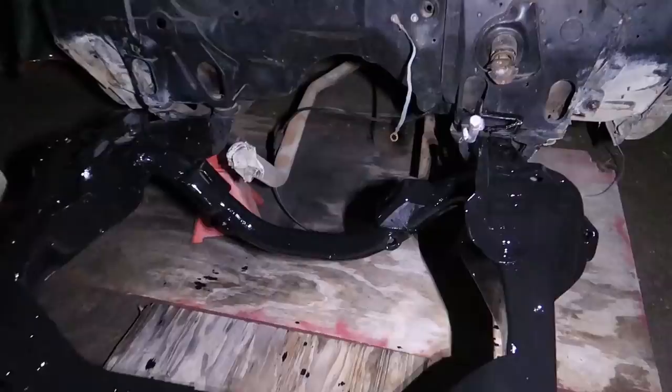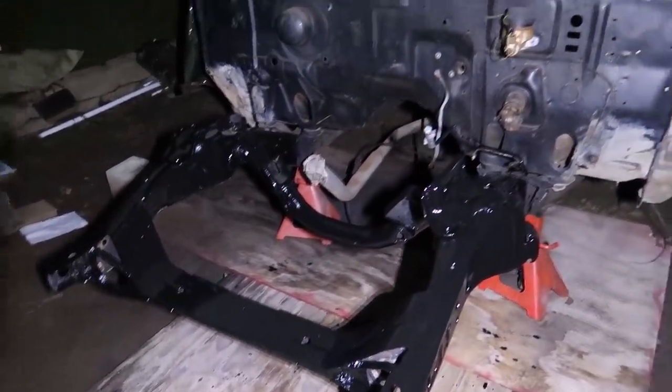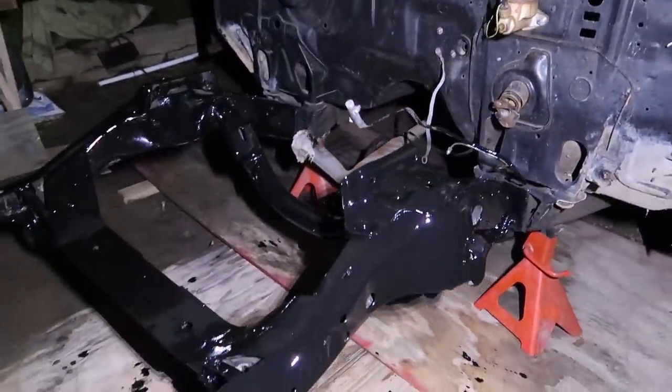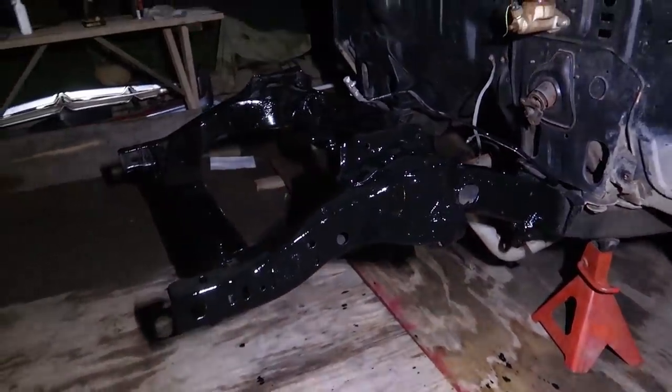I hope you guys enjoyed this video. Hopefully it gave you some inspiration on how to do your own frame pretty easily — it's not crazy hard, it just takes a little bit of labor. I'm going to paint the frame one more time and then we'll be done, then we can go ahead and reassemble. There are a bunch of cool parts still to show you — we have everything to put the front suspension back together, which you'll see in the next video. Super pumped with the way the frame came out. Like the video if you enjoyed it, subscribe if you haven't already, comment down below, and I'll see you guys in the next video.